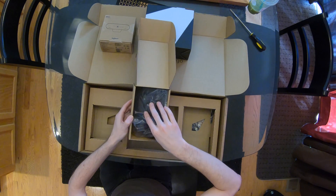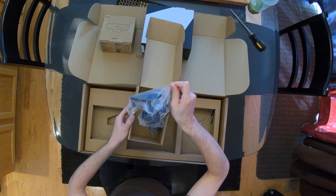This box just appears to have some mounting hardware for the devices that have come with it. All right, now let's go ahead and open this box.